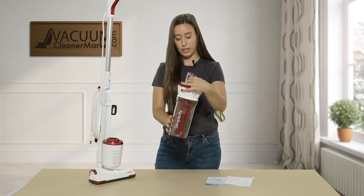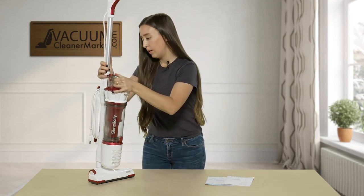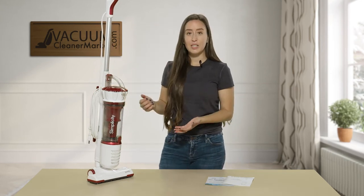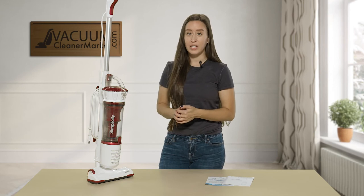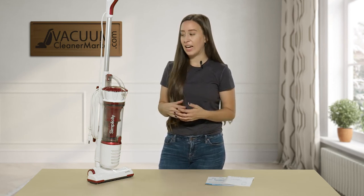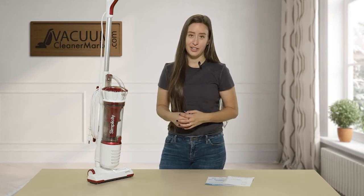To install your canister back on, I'm just going to line it up for the click — there you go. As you can see, this machine is very lightweight and very easy to use. Not many things to get lost or confused on, and it's a great little quick pick-me-up vacuum to have in addition to your cleaning arsenal.